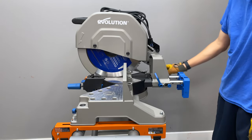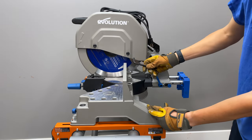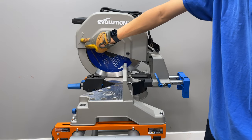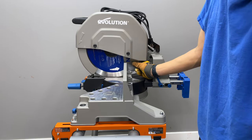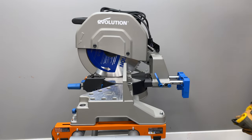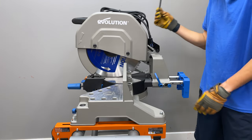There is an Allen wrench for blade changes — just loosen it a bit, move this piece, and swap the blade. It's easy. There's an arrow showing the blade direction, and the blade itself also has an arrow indicating which way it should spin. Just make sure the arrows match and you're good. The blade change key is stored on this side of the tool.